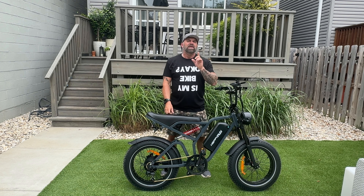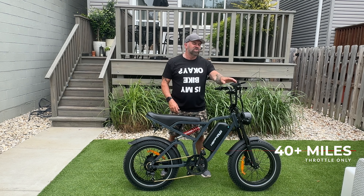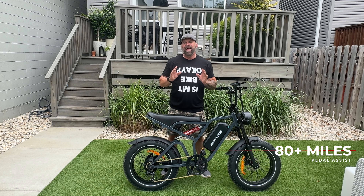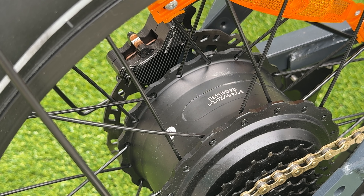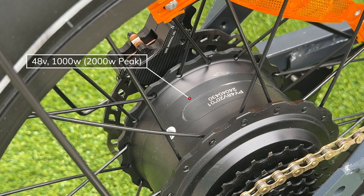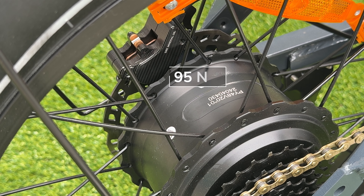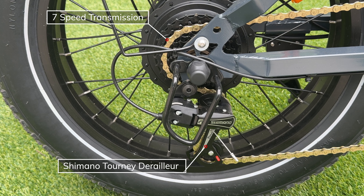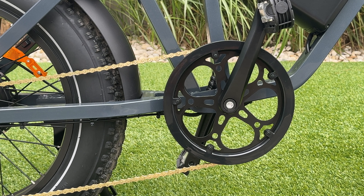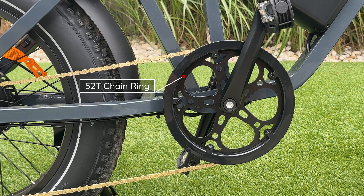Happy Run says the G60 Pro will go up to 40-plus miles using throttle only, or up to 80-plus miles using pedal assist. We're not going to get near that mileage today with the abuse I'll be putting this bike through. The rear hub motor is 48 volts with 1,000 watts, a peak power of 2,000 watts, and 95 newton meters of torque. It has a seven-speed transmission with the Shimano Tourney derailleur, a derailleur guard, and a standard Shimano seven-speed thumb shifter. It also comes with a 52-tooth chain ring.